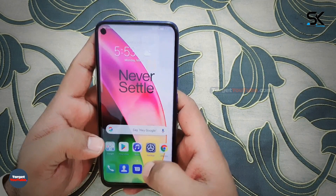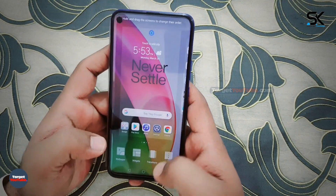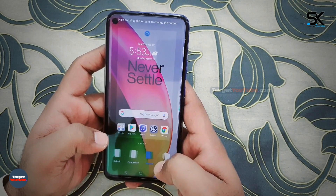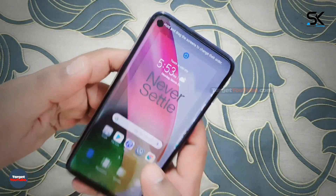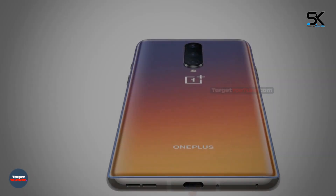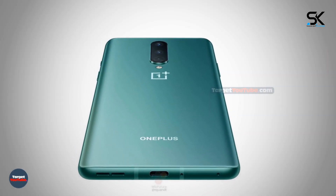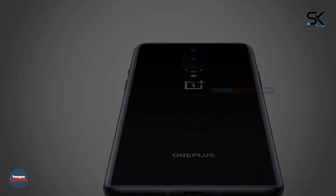OnePlus is preparing to officially unveil the OnePlus 8 and OnePlus 8 Pro smartphones. A few days ago their characteristics and differences were already revealed, and now we have the opportunity to view the basic model from all sides on official renders in three colors. The OnePlus 8 will be offered in black, green, and gradient versions.